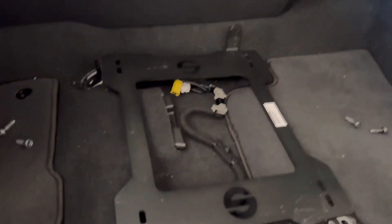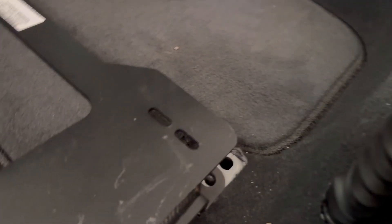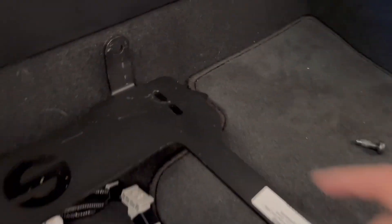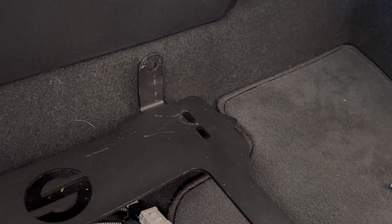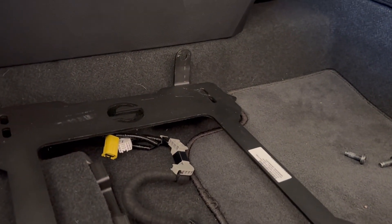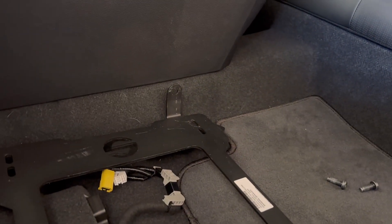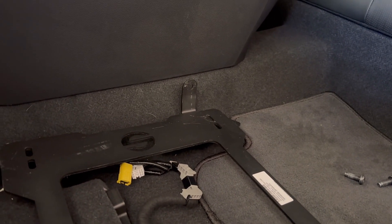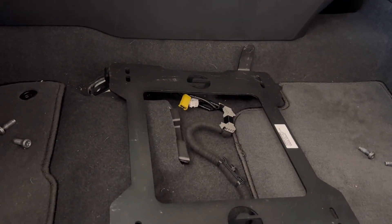We've got the Sparco 10th gen driver's side in. The fronts line up, the rear lines up, however this one side is very slightly off — I can't get the bolt to go straight down. It's off by a couple millimeters, so the splines won't work. We just have to mod this real quick and we'll get the seat in.